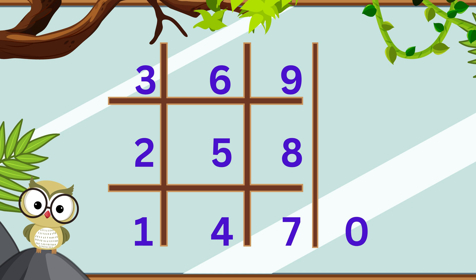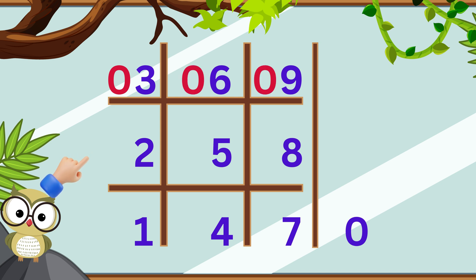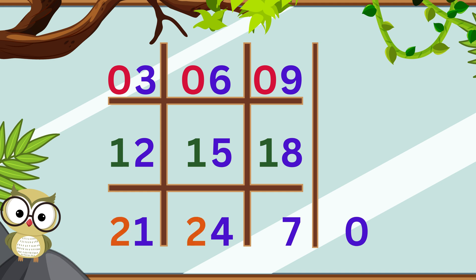Next, we'll fill the grid with 10's digits. This time, we start with the top row and go across. In the first row, we write a 0 in front of each number. In the second row, we write 1 in front of each number. In the third row, we write 2 in front of all the numbers. Finally, write a 3 in front of the 0 outside the grid.